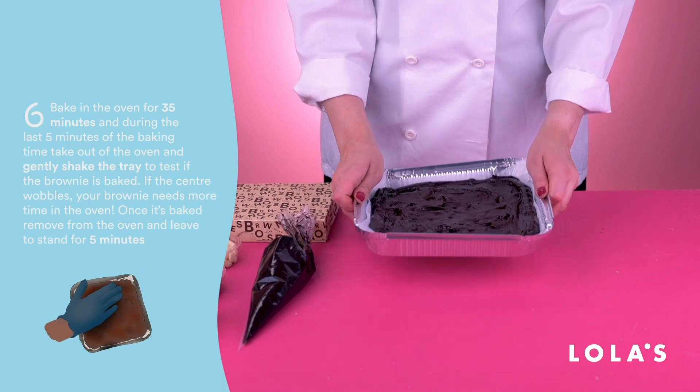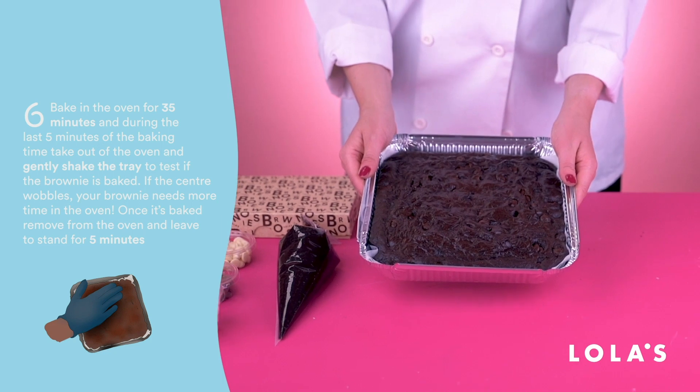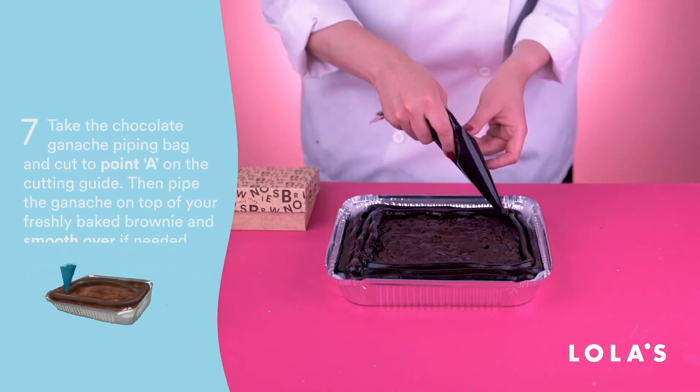Next, pop it in the oven for 35 minutes, but give it a little shake test after 30 to see if it's baked. The trick is: if the middle wobbles, it needs some more time in the oven, but if it stays still then it's good to come out.